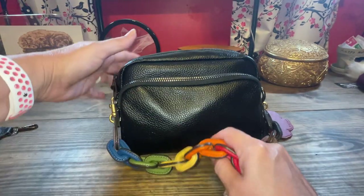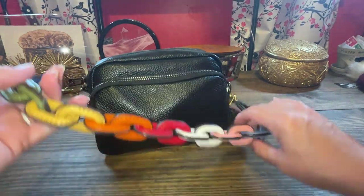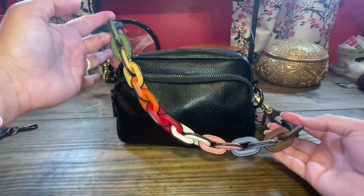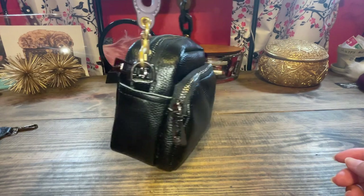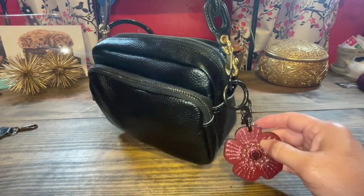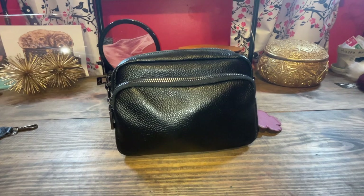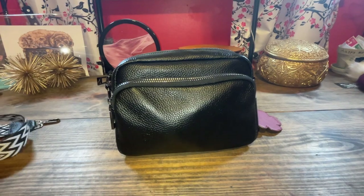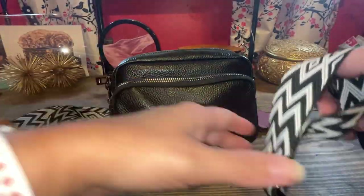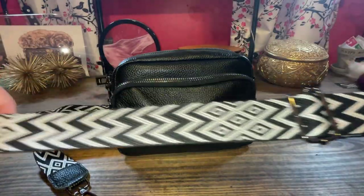I don't typically mix gold with gunmetal, but look at this strap on here — this is the Coach Rainbow Strap, and it looks so cute with this. So if I did want to do it as a shoulder bag and I didn't care about the mixed metal color, I could do that as well. But for now we're just going to leave all the straps off, but this strap that it came with adjusts really nicely and it's really easy to make larger or smaller.